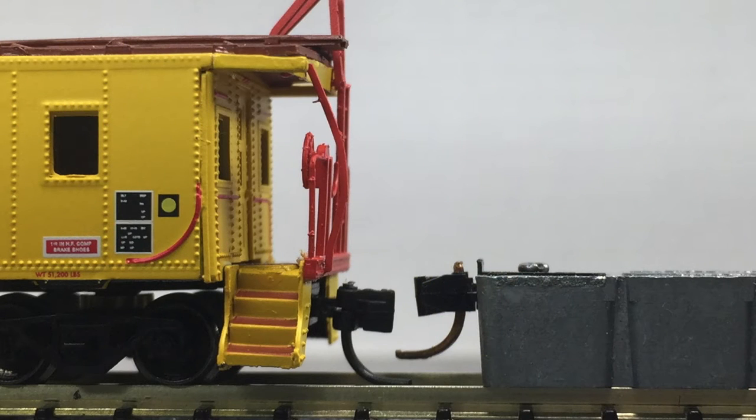The model is equipped with Microtrains or similar body-mounted couplers. The couplers on both ends are low according to the Microtrains height gauge.